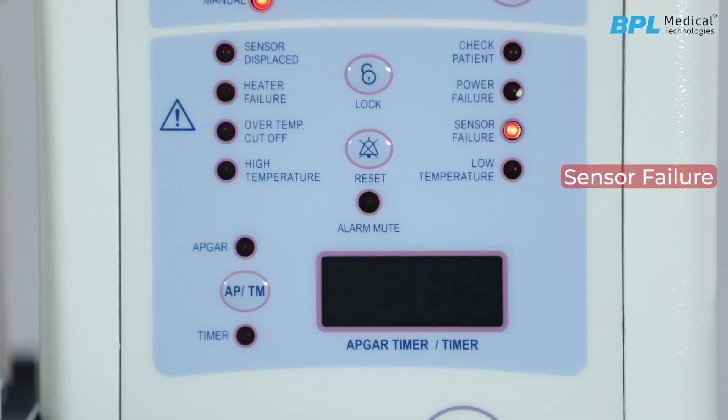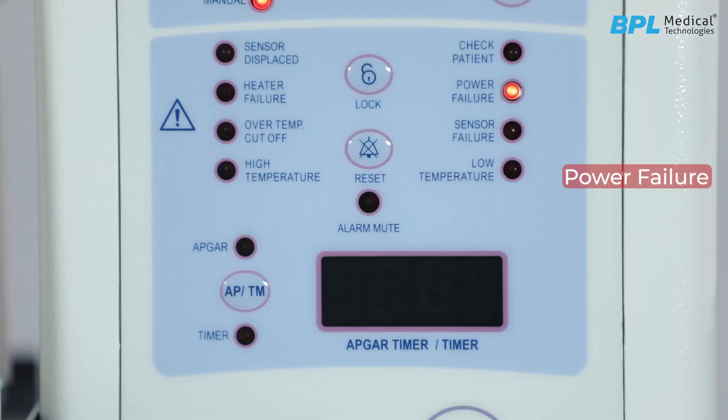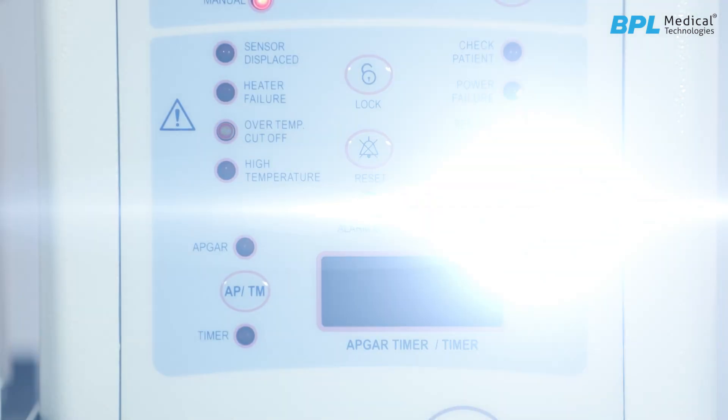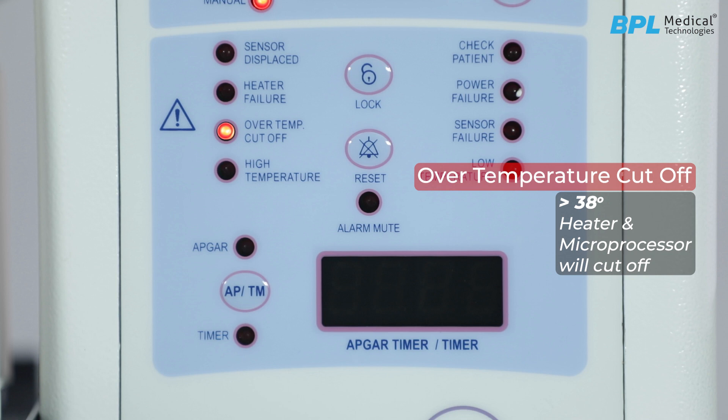Sensor failure alarm: this activates if there is any defect in the temperature sensor probe. Power failure alarm is triggered when there is any power failure. Over-temperature cutoff activates when the baby's temperature exceeds 38 degrees Celsius. Whenever the machine indicates a high temperature cutoff alarm, the unit will shut down as a safety precaution. You will need to manually switch off and switch on the main power to restart the unit.